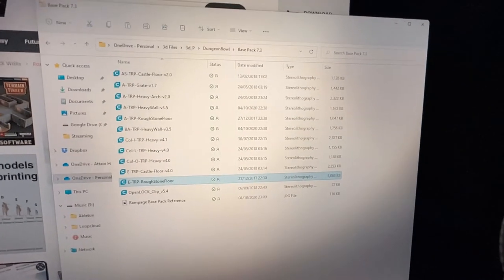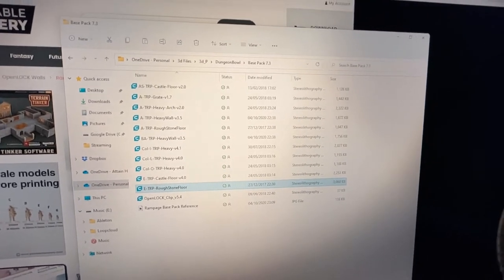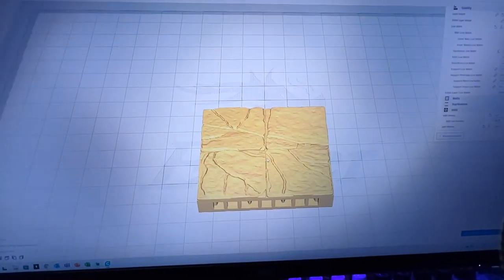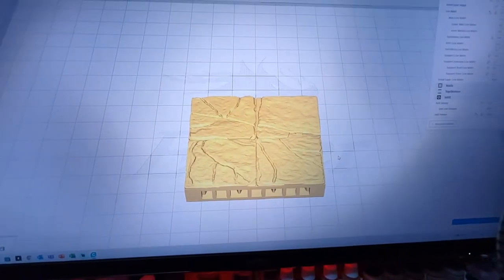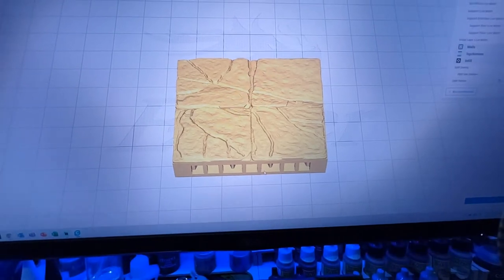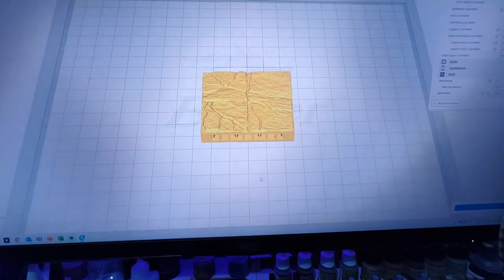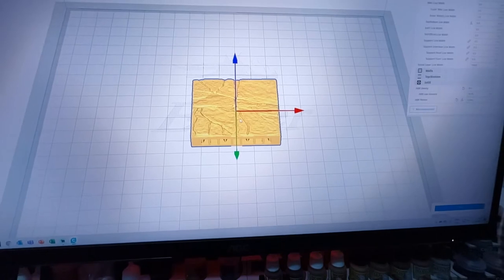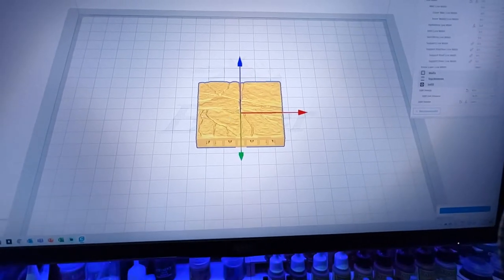Once you've downloaded the base pack, you'll find all of these files in it. The file I'm using today is the rough stone floor file. You can see that file there — look at that nice level of detail and accuracy. What you've got here is a set of supports that help you print without having to use any support.